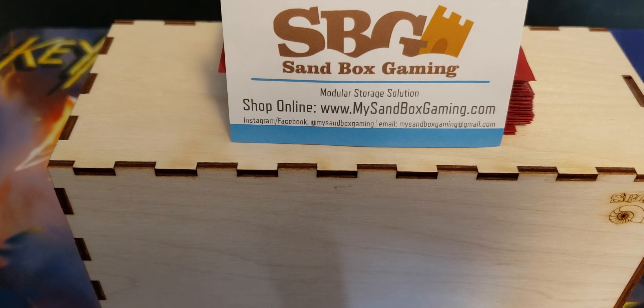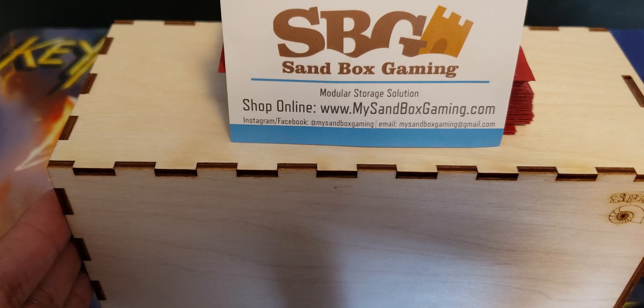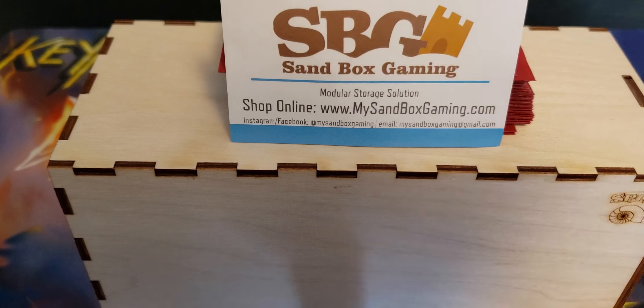The guys over at Sandbox Gaming were nice enough to give me one of their game shows. I did have to put it together, so a little bit of a spoiler here. If you see any issues with the box, it's not because of them — it's because I had to assemble it. I'll be linking a video of how to put it together as well as the store's webpage and their Kickstarter if you're so interested.